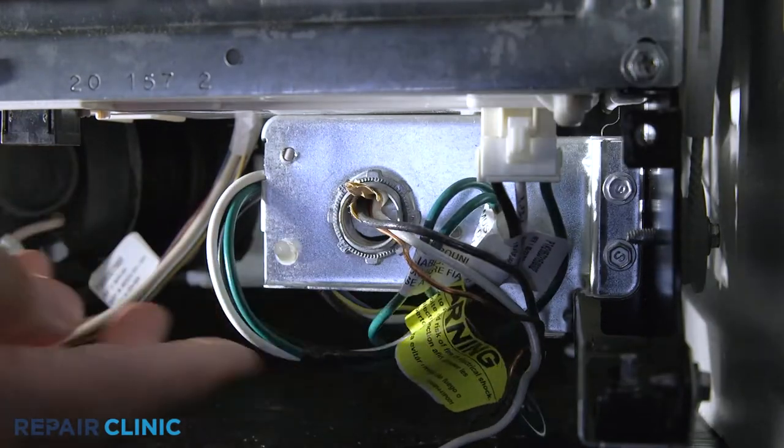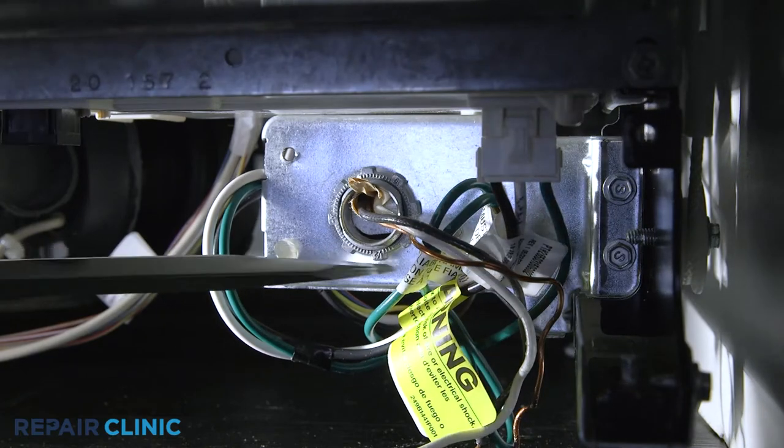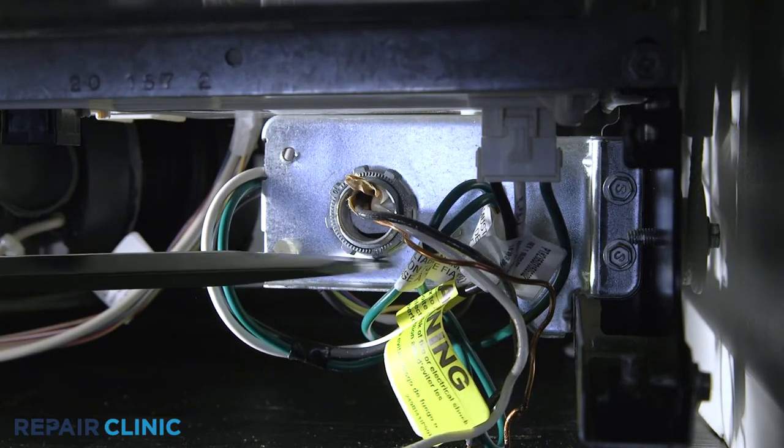Use the flathead screwdriver to unthread the strain relief nut and detach the strain relief and power wires from the junction box.